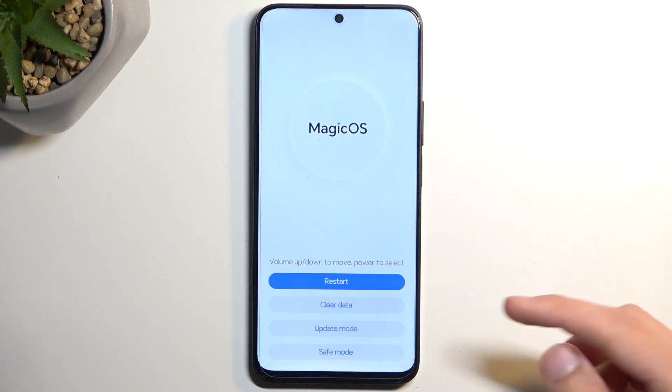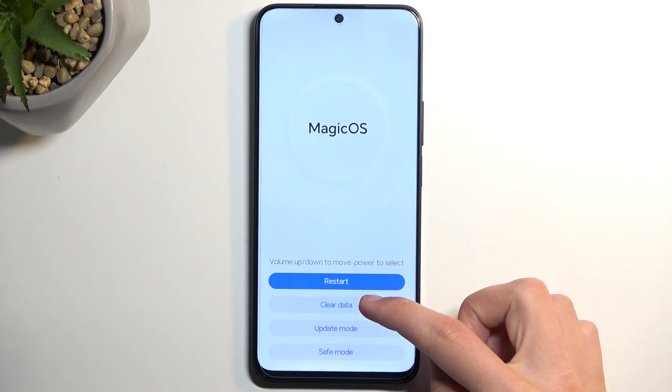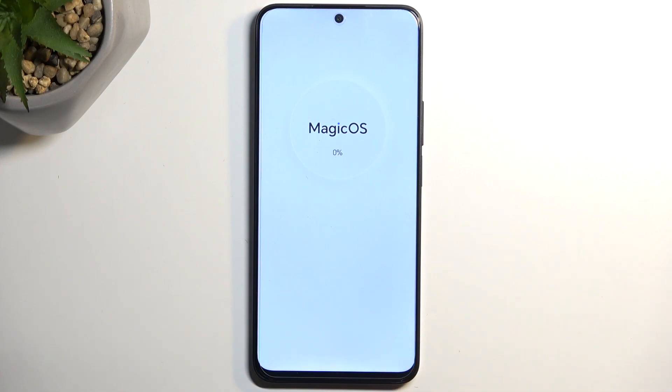In here we're gonna select clear data and wipe cache partition. It's gonna quickly go through it — it's already finished, so we can now go back and select restart.